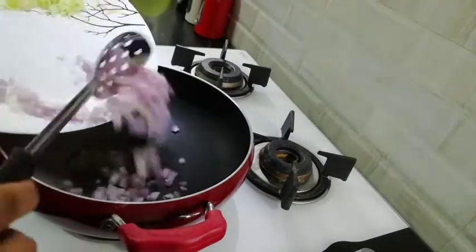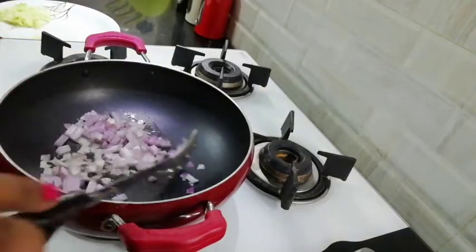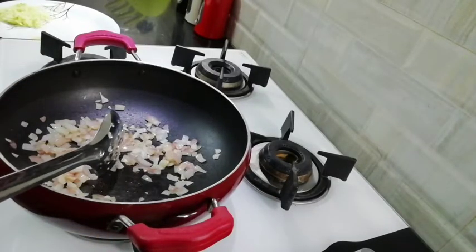I am going to add onions. We will sauté the onions until they change color. See, the color has changed.